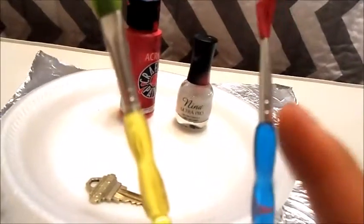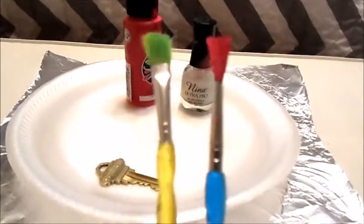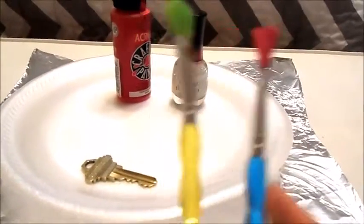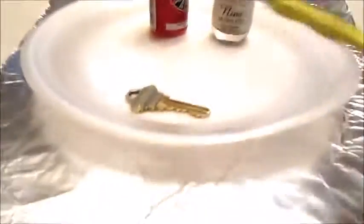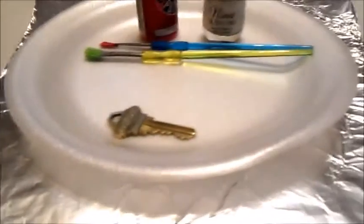Instead of glitter, I'm substituting it with this Ultra Pro Hina Nail Polish. I'm using two different paintbrushes — the reason this one is pink is because I've already tested out my design, so I'm sure what I want. This one is a small detailing brush and this one is a paintbrush. You're going to need your key, and make sure to have it off your keychain, plus some tinfoil to have a paint surface.